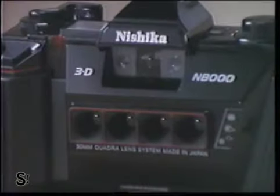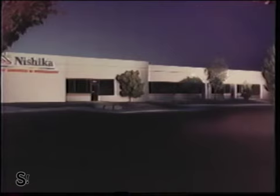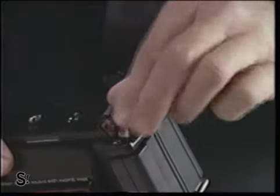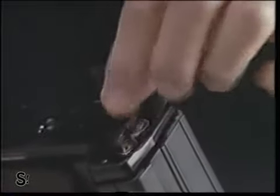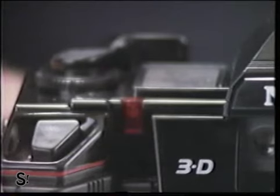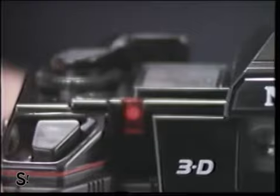Sounds technical and complicated, but pop it into one of the convenient postage-paid mailers to send it off to Neshika's lab. The cloudy or indoors setting — first, load two AA batteries into the battery chamber. You won't find yourself in a chamber of horrors. This red indicator light will come on. I love the color red.